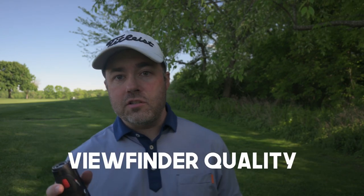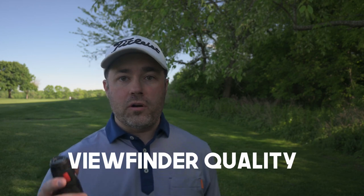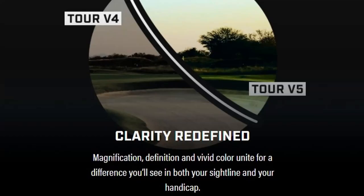Some of the biggest changes with the V5 compared to the V4 are in the viewfinder itself. They've increased the transparency of the viewfinder to 70%. Past Bushnell rangefinders and basically most of the industry are around 30 to 40%, meaning when it's getting dark near the end of the day or there's sun in the direction you're shooting, it's going to be much easier to see and acquire your target.